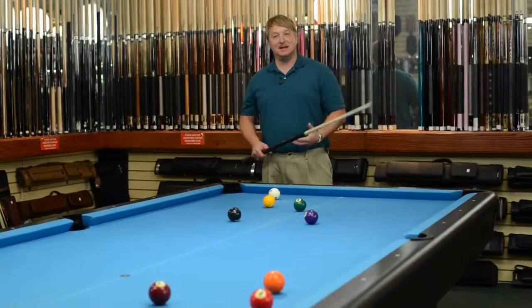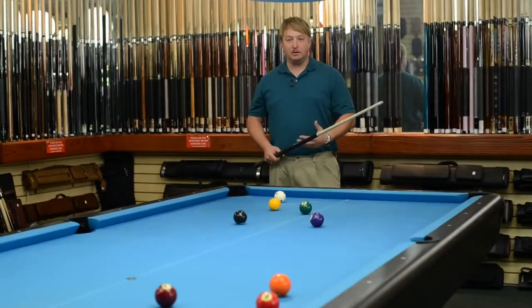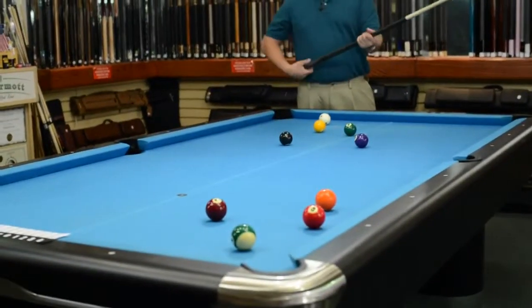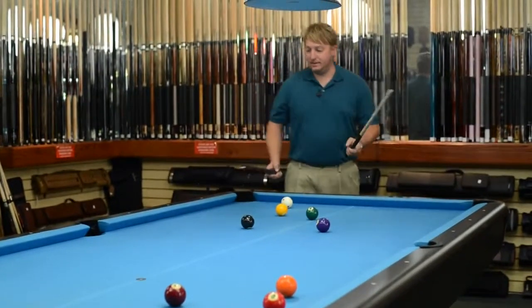I set up a shot so we can test its ability to jump the balls. I kind of set it up in a way that you can't make it any other way but jumping the ball. So we're going to try it out right now.